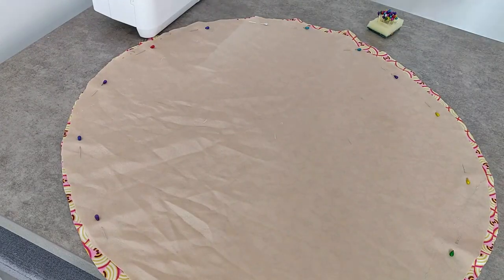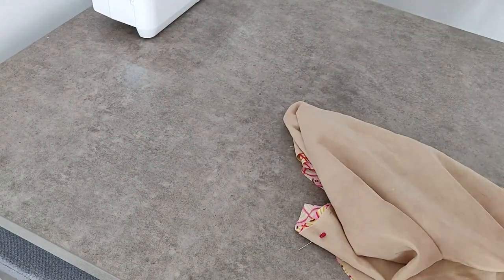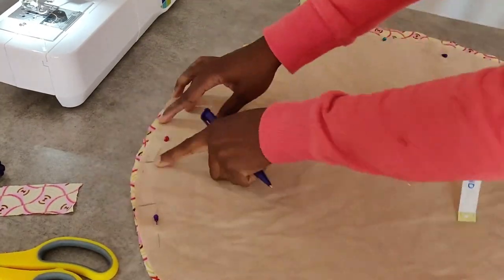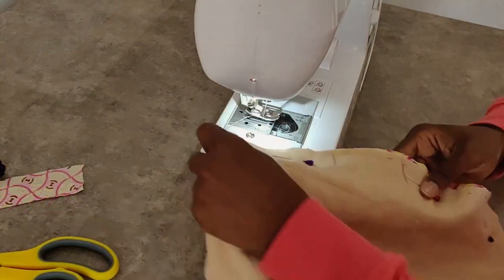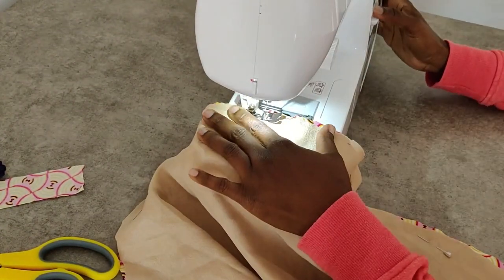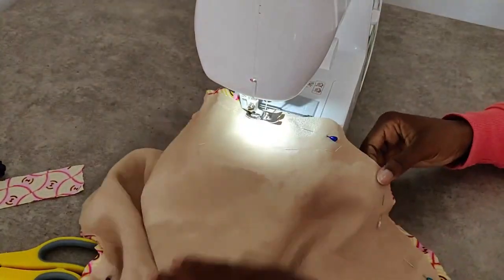Once everything is secured and in place, we are ready to go to the sewing machine. We're going to sew around the fabric but not all the way around, because we need a small gap to be able to turn the fabric inside out. Once you've made that marking, do a straight stitch all the way around and finish off at the marking.